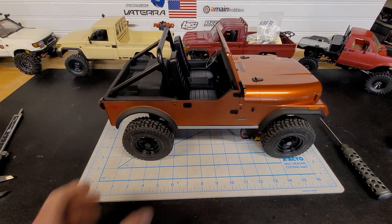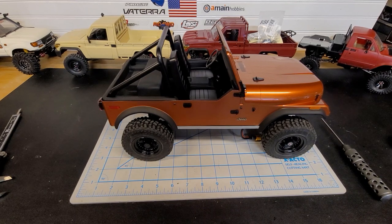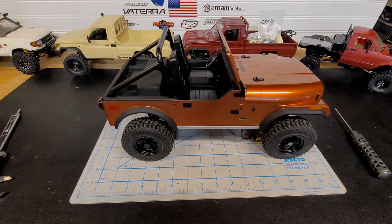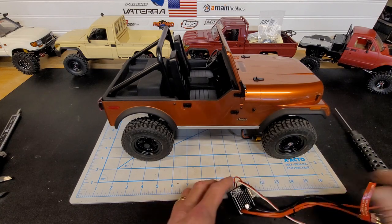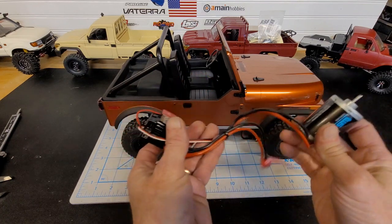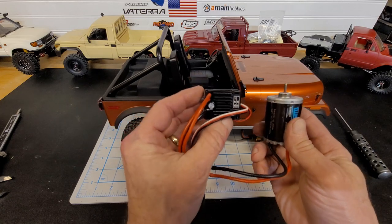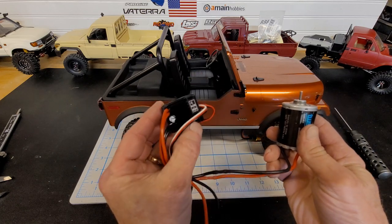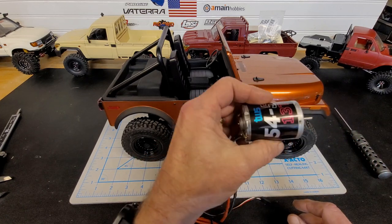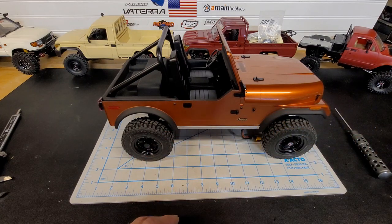If I can find a decent tire small enough, we'll see what we can find. I'm really liking this thing — it's a nice Jeep. The stock setup — the HobbyWing 1060 and the 13-turn five-slot motor — probably works great, so I'm going to put it in something else at some point.